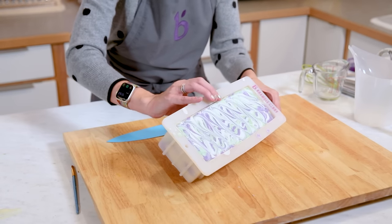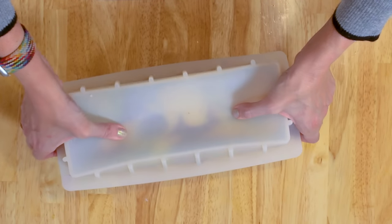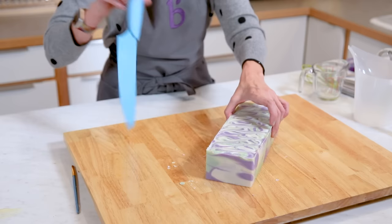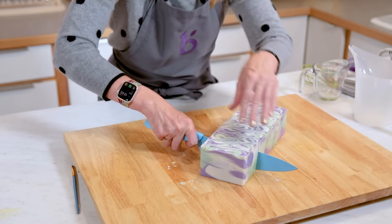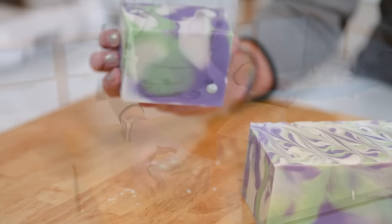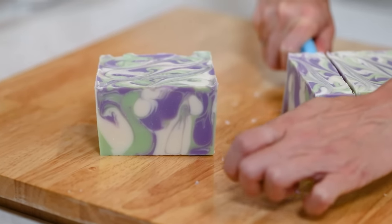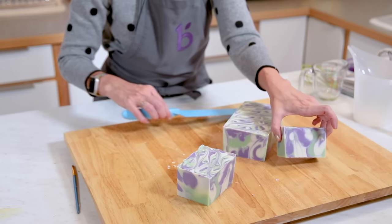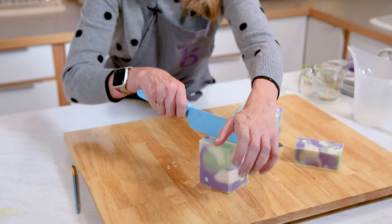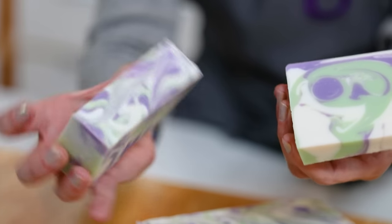Now let's see what this swirl looks like compared to the in-the-pot swirl. Hello, drop swirl — the air release going perfectly, thank you sodium lactate — and swirl mix. Beautiful colors, beautiful contrast; I'm loving the look of this. I can totally see that it gelled based on the sides. It's a much chunkier swirl than the other one, a little bit more dramatic — really giving me almost lava lamp vibes. I really like the contrasting colors. The drop swirl is gorgeous and again a perfect beginner swirl.